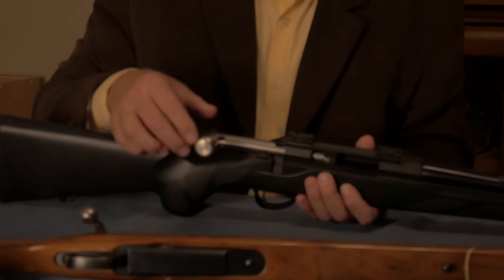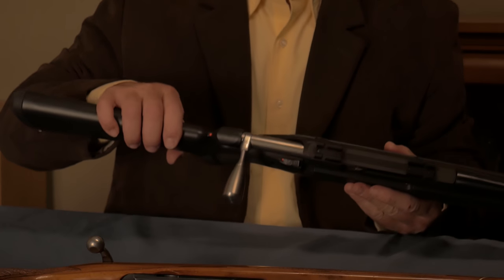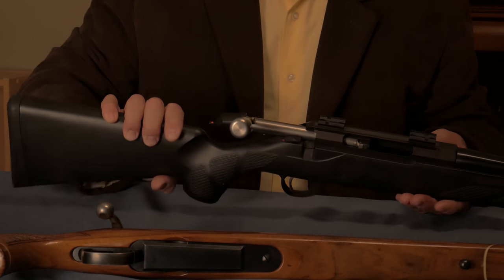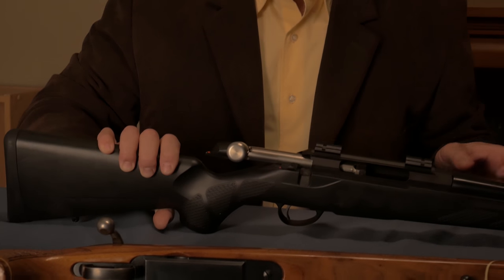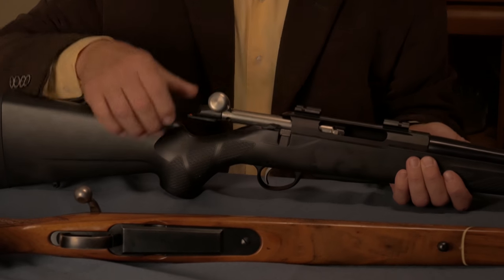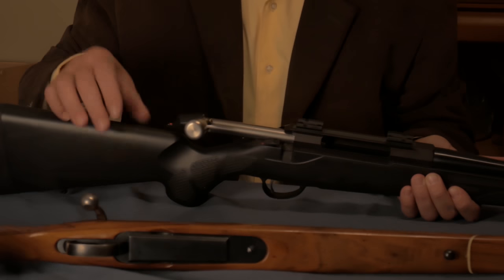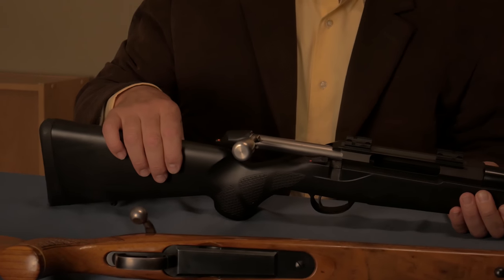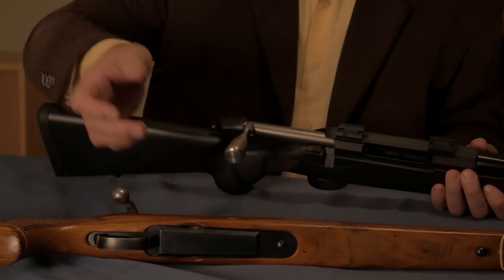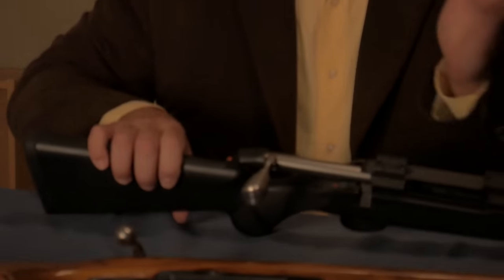Theoretically, it's better if the bolt handle is part of the bolt body. By the way, this bolt handle is my doing — I bought this aftermarket. There are tons of parts of every kind available for the T3, and for some reason this caught my eye, so I just put it on there. It's easy to take out; you take the bolt apart very quickly and this just slides out. So not a one-piece bolt.